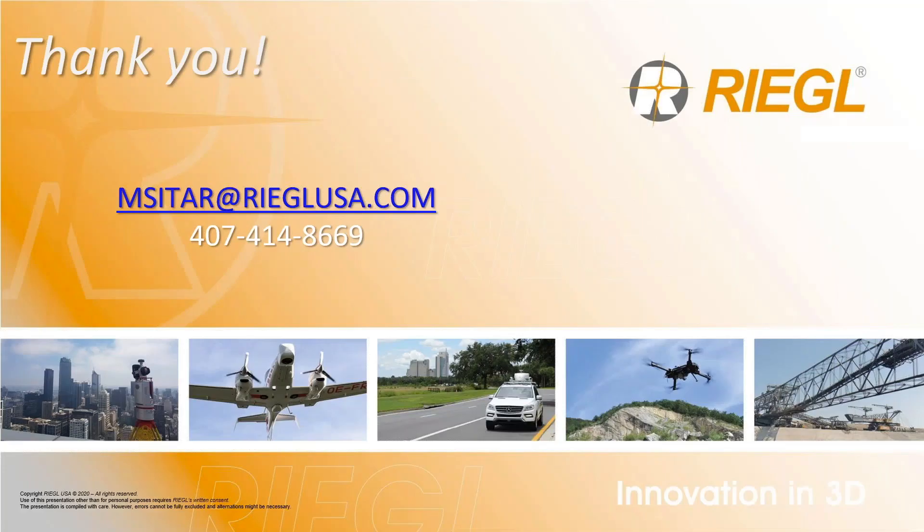Thank you very much for tuning in to our webinar today. For more information on the VQ-480 and 580 Mark II sensors and all our airborne 3D mapping solutions, please feel free to send an email or call 407-414-8669. Have a great day.